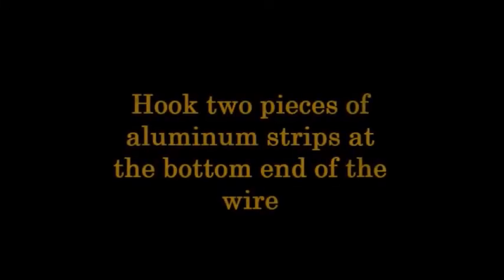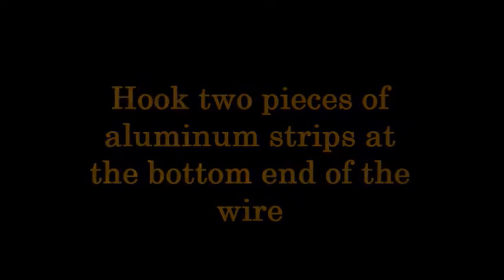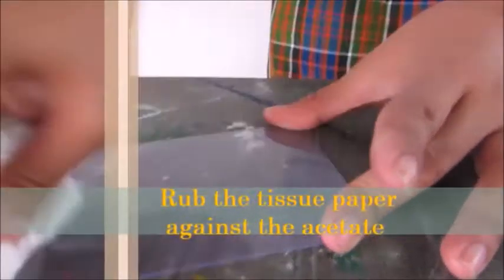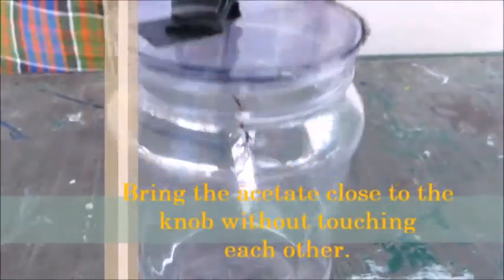Hook the pieces of aluminum strip at the bottom end of the wire, and secure the wire with tape. Rub the tissue paper against the acetate, then bring the acetate close to the knob without touching each other.